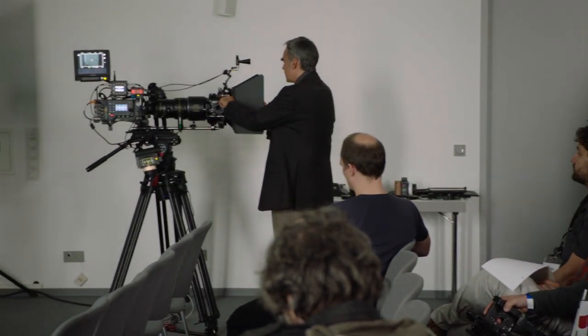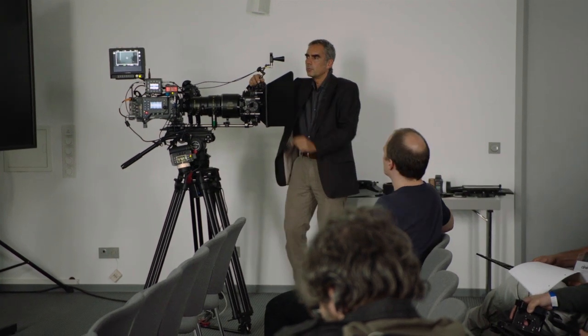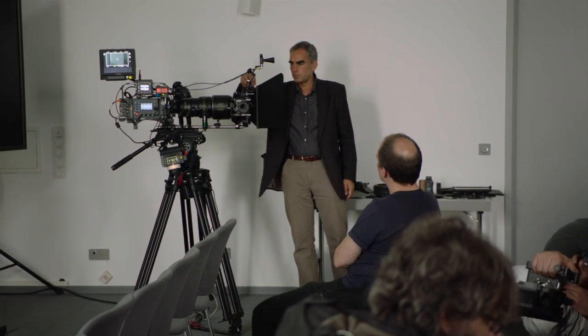The top accessory bracket has a sliding accessory mount. We've placed a UDM on top here. You can also use it with a Cine Tape, with small LED panels, or small mini monitors. It's an optional accessory — you can put it on or take it off if you don't need it.